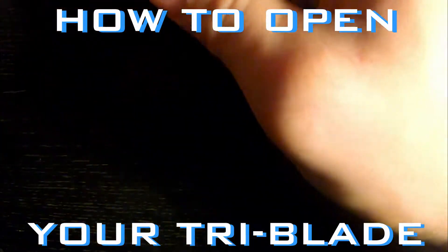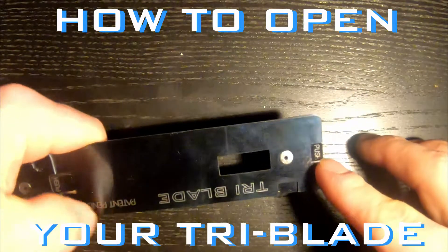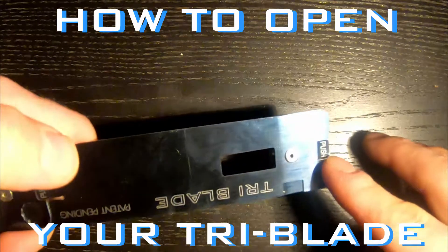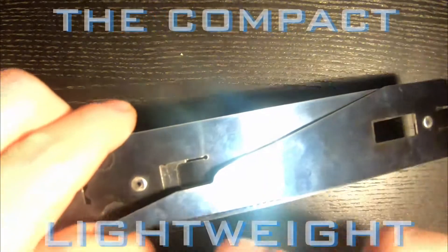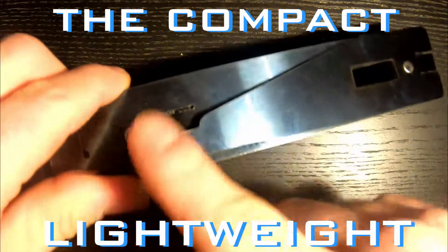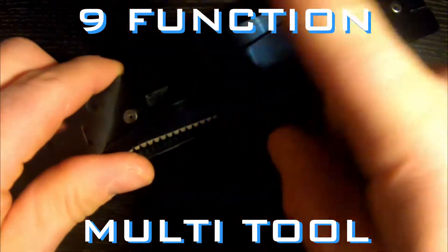On the other end here, on our wedge blade, it is a little bit more difficult as this tab is pretty tight. So what I do is I flip the blade over and with my thumb placed at the tip of the wedge blade, I'm going to be pushing with force away from me.